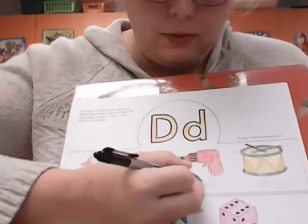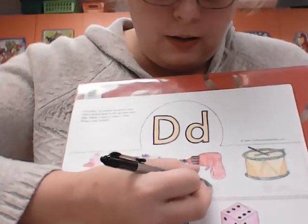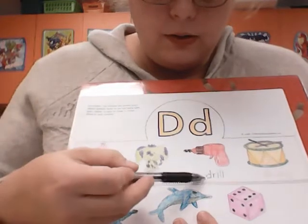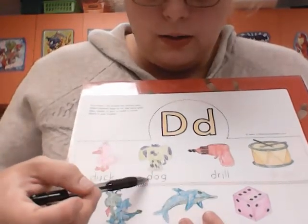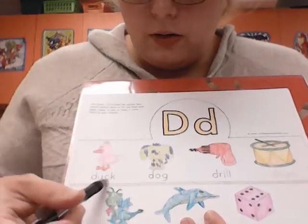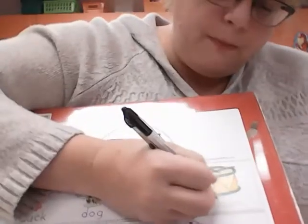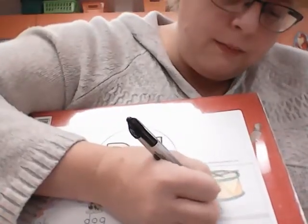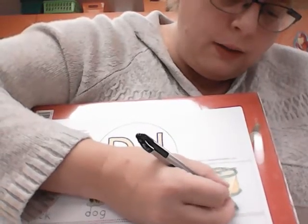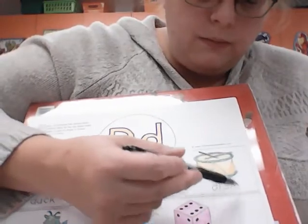And then drill. I could also say the sounds as I trace: D, r, i, l, l. Duck — D, u, c, k. C and K together make the k sound. Then we have drum — D, r, u, m. I say them as I trace them so I remember them. D, r, u, m — drum.